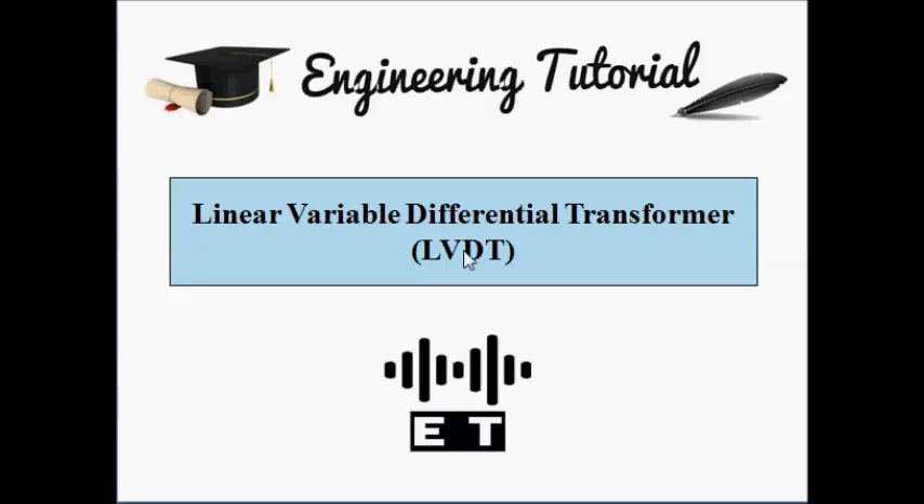Hello friends, welcome to Engineering Tutorial. Today we are going to study about another transducer which is LVDT.